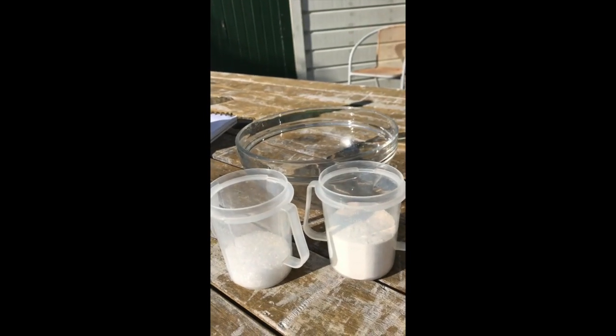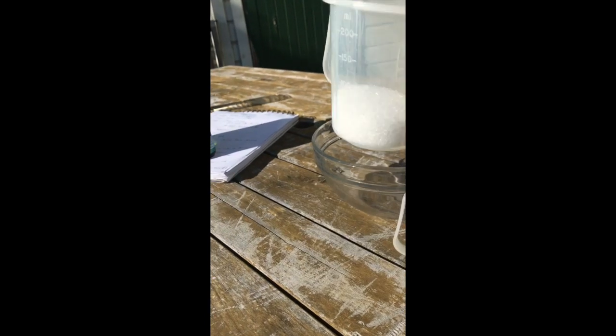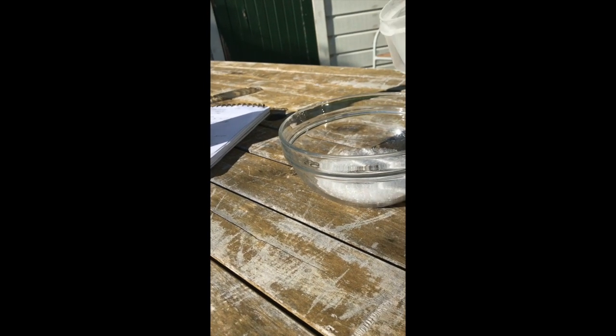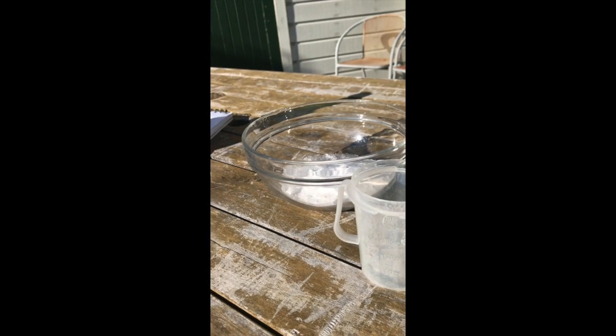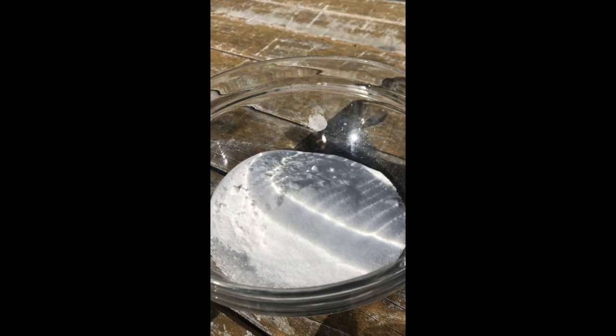The first thing we do is put together the dry ingredients. We're going to put in a quarter of a cup of epsom salts, half a cup of baking soda, and finally a quarter of a cup of citric acid. Once you've completed the dry ingredients, you start on the wet ingredients.